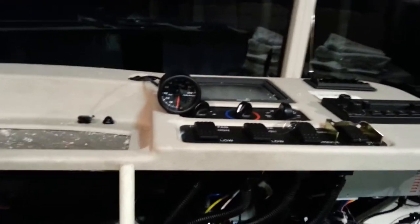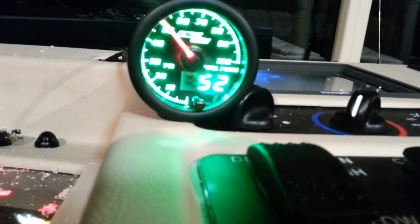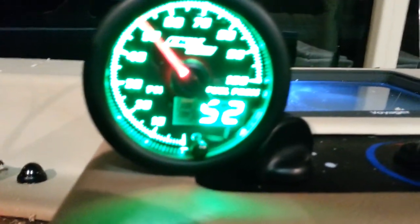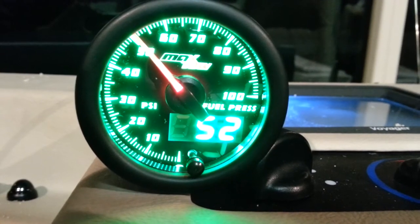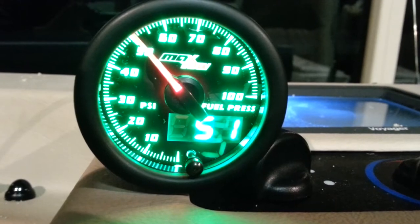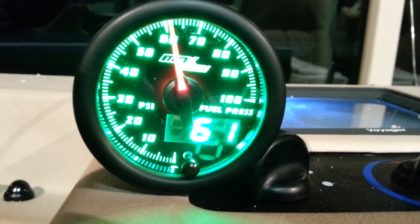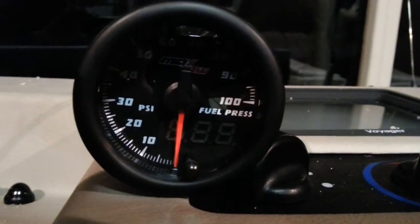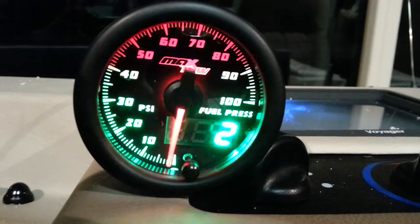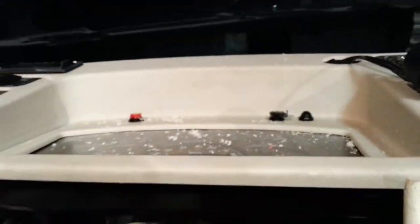We'll kick it on here and show you what it looks like. Isn't that beautiful? It gives you both analog and digital readout — that's pretty cool. I'm going to start it up and see what the difference is. That's just sitting there with the fuel pump not on, that's just the pressure still on the line. I'm going to finish mounting it back in that hole, clean up my mess, and get this dashboard all put back together.